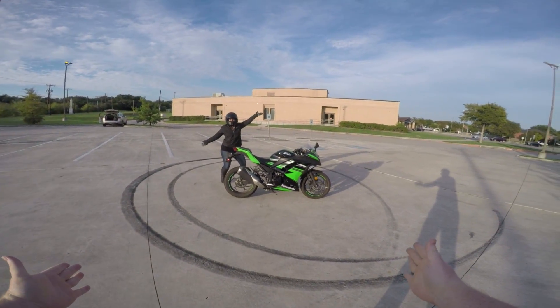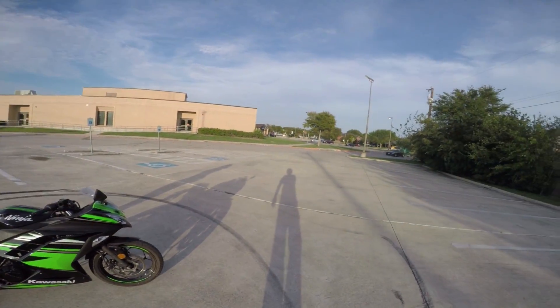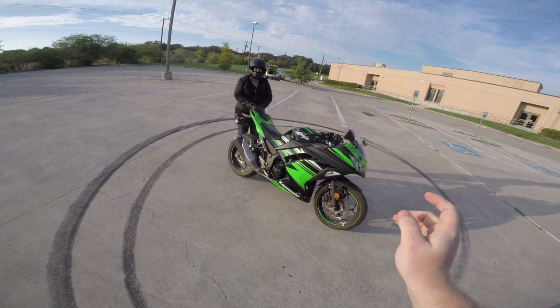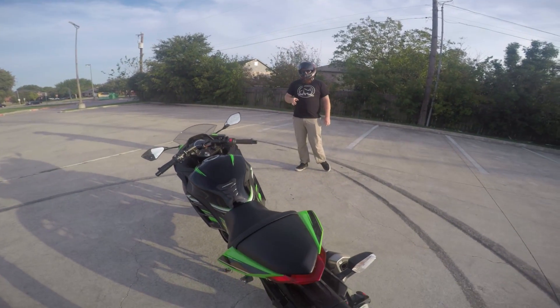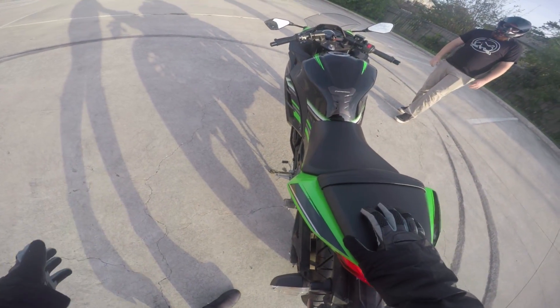And here we have it, guys — Miss Bird and her new Ninja 300. She was sitting here trying to remember what T-CLOCS meant. It was a good sign, I guess. She's trying to be a responsible rider.